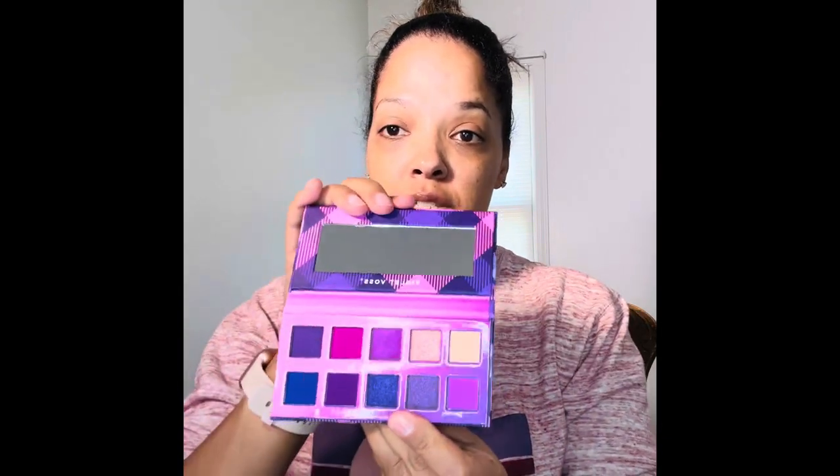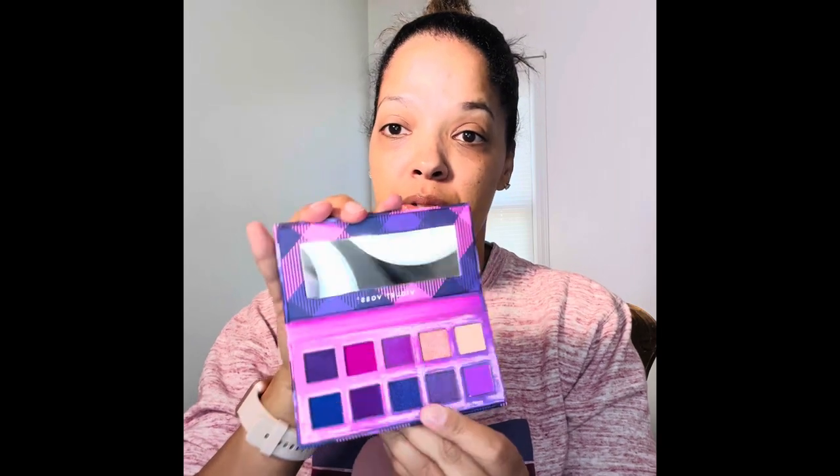I'm going to go ahead and prime my lids and get everything ready. I am going to be working with the Violet Voss palette — that's what I purchased as an add-on. And we're going to use that same eyeshadow primer for the BoxyCharm add-on, which is the Farrah's eyeshadow primer. We're just going to go ahead and blend this in.